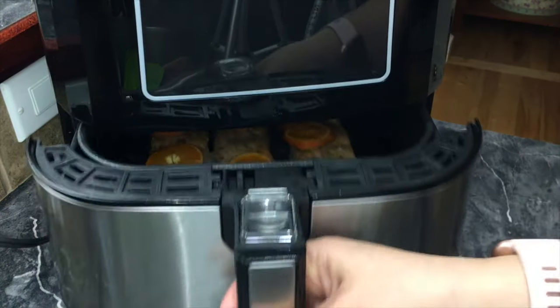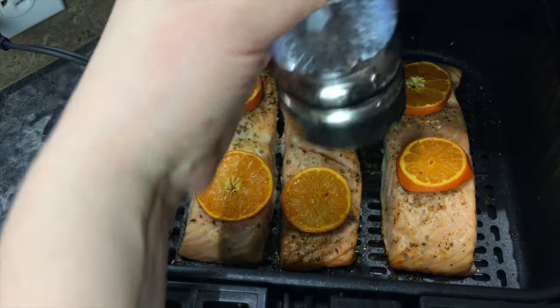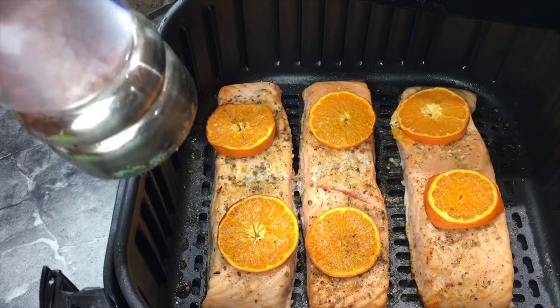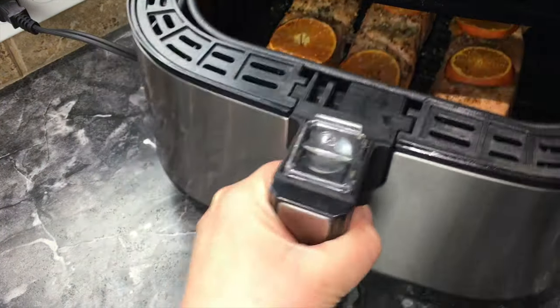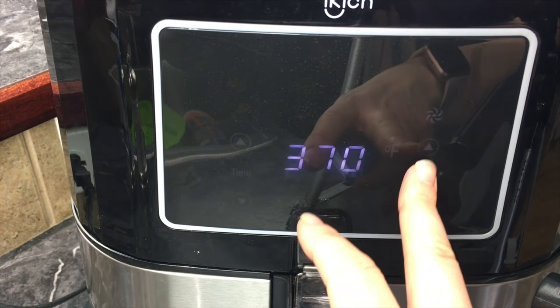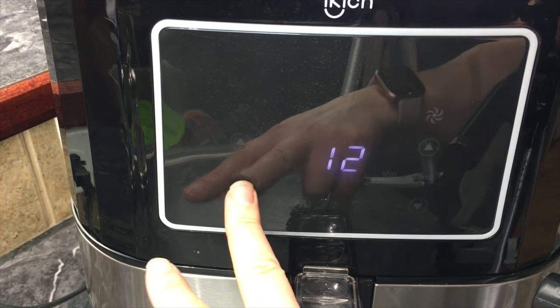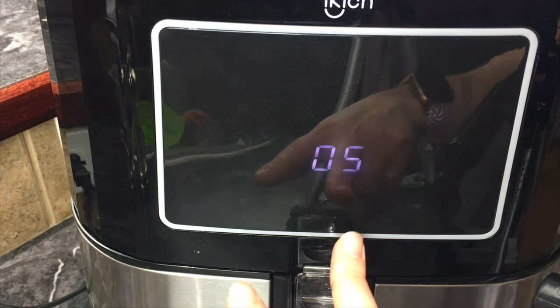Time to open it up. At this point I like to add a little more salt and pepper just to the top, then put it back in. We're going to turn it up to 390 degrees and cook it for five more minutes just so it gets a little crisp on the outside and juicy on the inside, then press start.